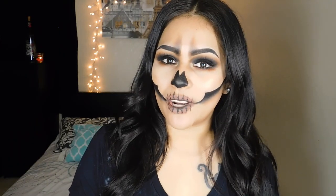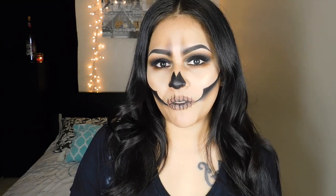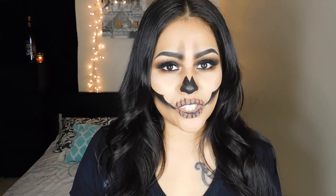Hi everybody, welcome back to my channel. If you're new to my channel, don't forget to hit that subscribe button down below before you leave. As we're getting closer to Halloween, I wanted to do my first Halloween look on my channel, and this is what I have decided to do. It is a very simple skeleton face. I think it is very wearable, so if you guys want to see how I get this look, just keep on watching.